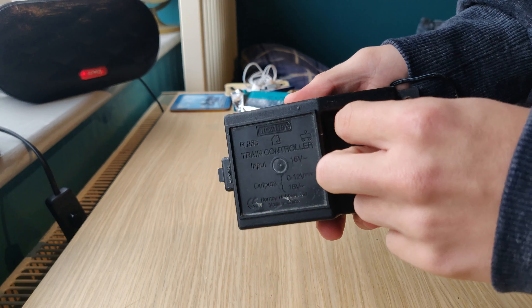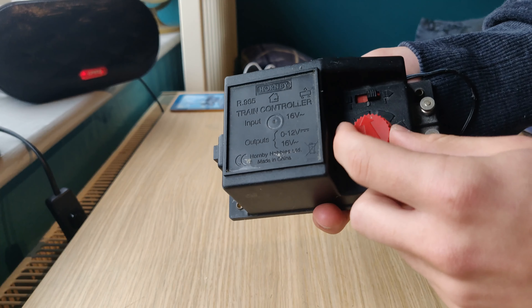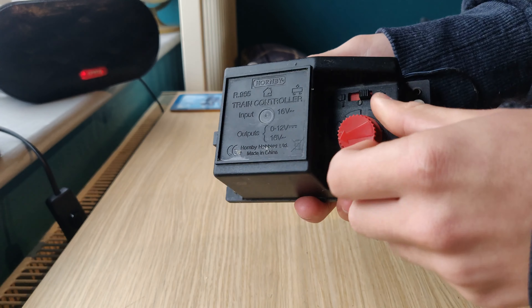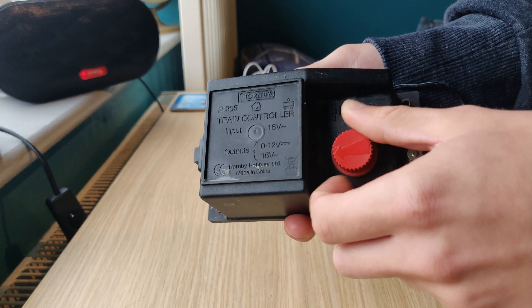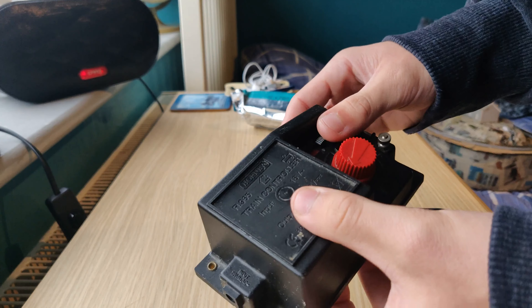It's not great for slow operation. It used to be from my OO gauge layout before I had N-gauge, and I just kept it from then because it's not worth very much. It's not great at slow operation or adjusting the speed, but it's not bad for just easy stuff like this. I'll be using one of those.